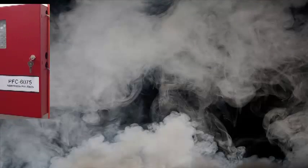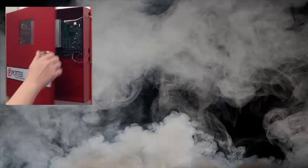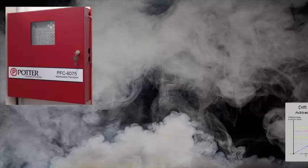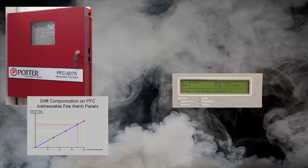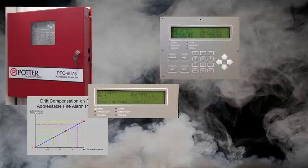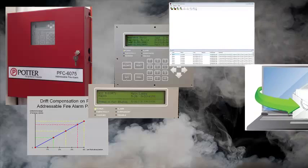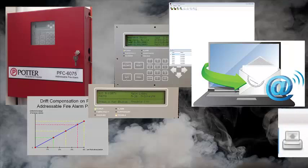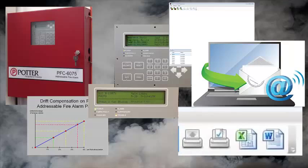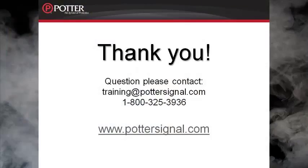To recap: when using a PFC addressable fire alarm control panel, we recommend using the fire alarm panel to test the sensitivity of the smoke detectors. The PFC addressable fire alarm control panel has built-in drift compensation which allows the panel to compensate for dirt in the detector over time. When the detector becomes too dirty, a dirty detector trouble is reported at the fire alarm control panel. At any point, you can check the detector sensitivity through the fire alarm control panel keypad, by using the programming software, or through the email capabilities. Detector sensitivity reports can be printed or exported to Excel or Word documents. For more information, please visit our website at www.pottersignal.com.